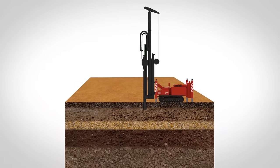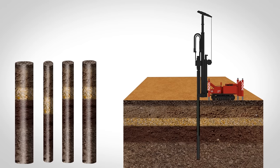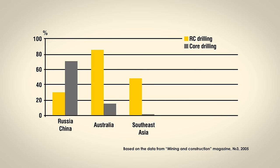Modern coring rigs allow for fast and efficient coring to a sufficient depth from holes of different diameters. At the same time, RC drilling has become so progressive and advanced that more and more geologists believe that to determine the mineral composition of rocks, RC cuttings are enough.